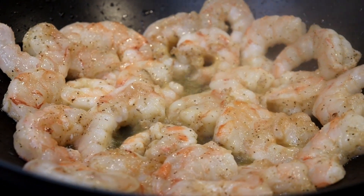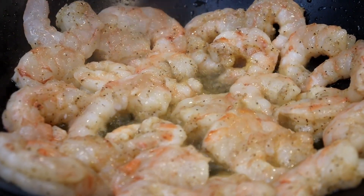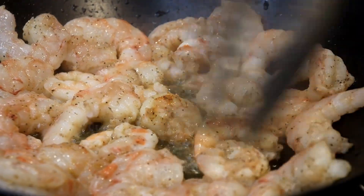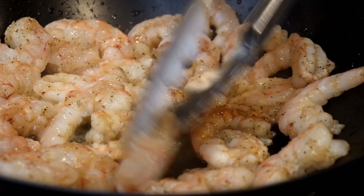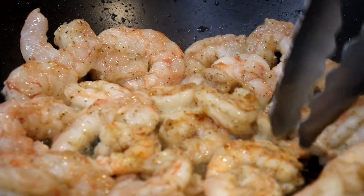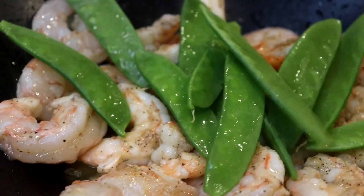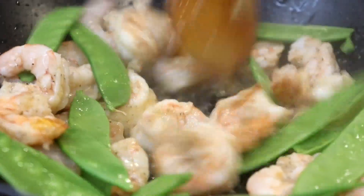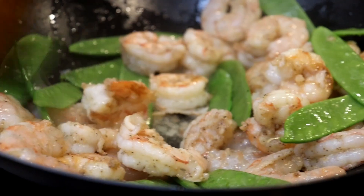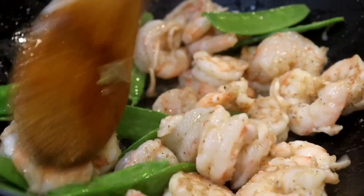I'm going to turn the shrimp over to the other side to give them a quick sear. I just want my shrimp lightly seared — I don't want too much of a crust on the outside because it is lo mein. I'm going to throw in some snap peas that I forgot to add earlier, cooking those with the shrimp for an additional two and a half minutes. Just keep stir-frying until the snap peas are slightly softened with a little bite.